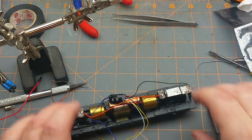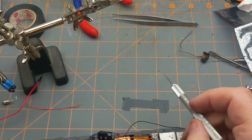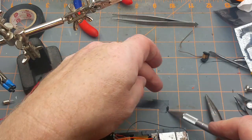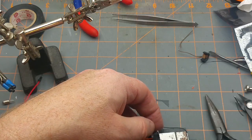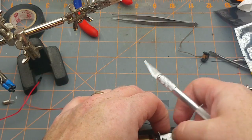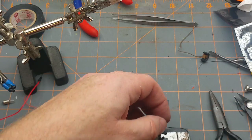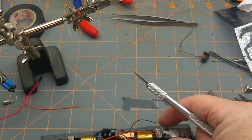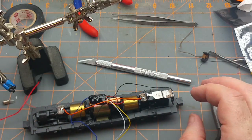I'll take a bit of tape and wrap that around there just for insurance, even though I'm pretty confident it's not going to short against anything. You just don't want to take the chance.